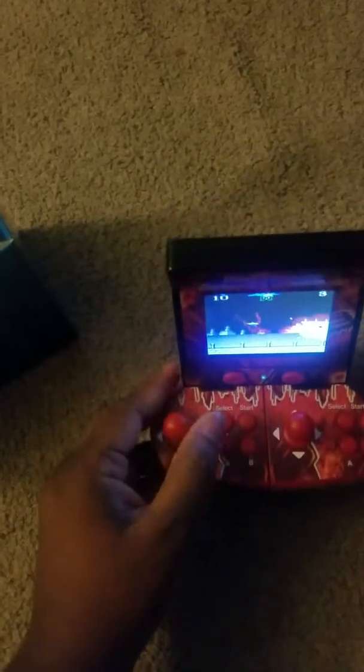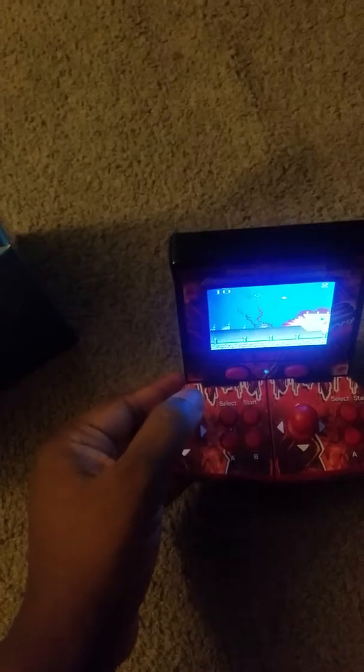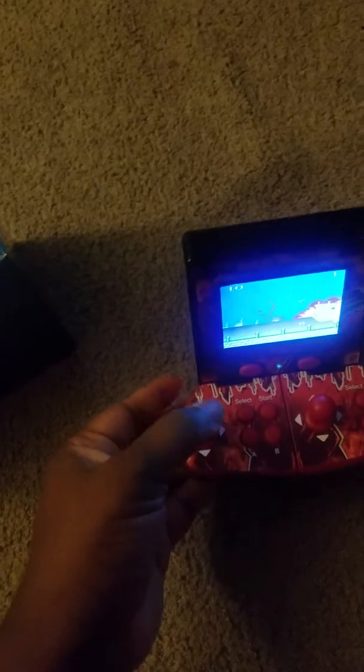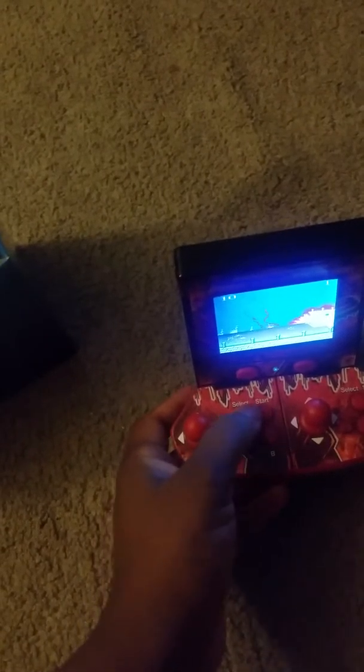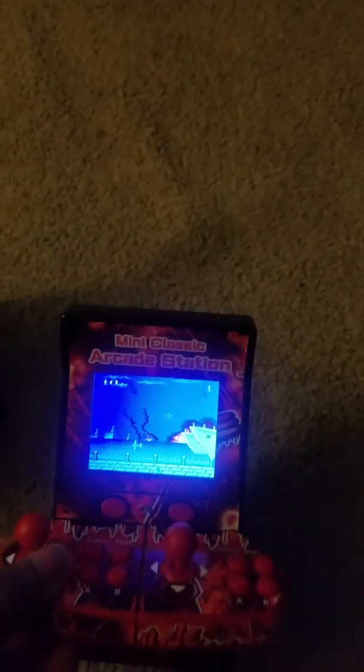I don't really know what I'm doing playing this, but it looks really cool.